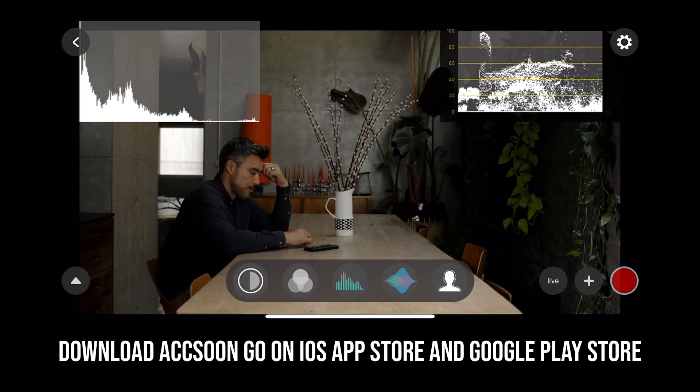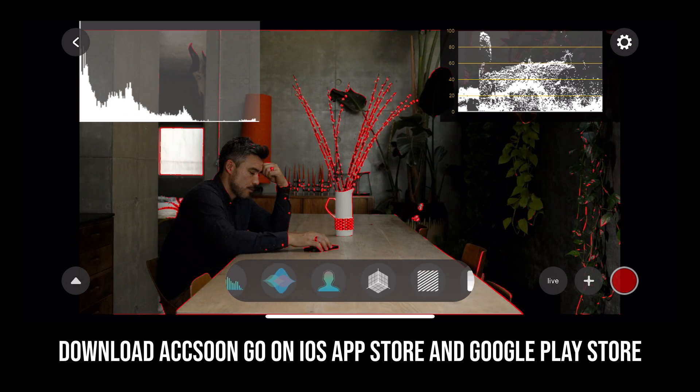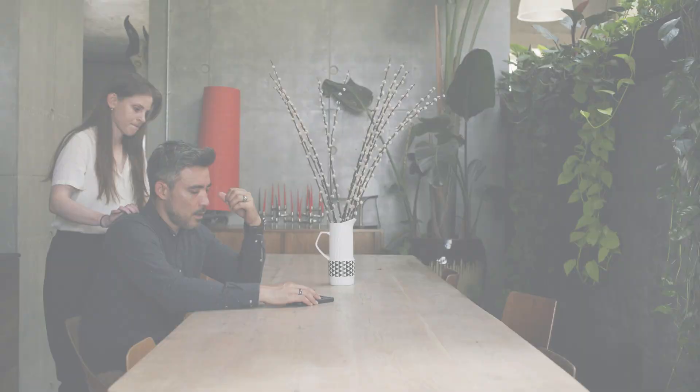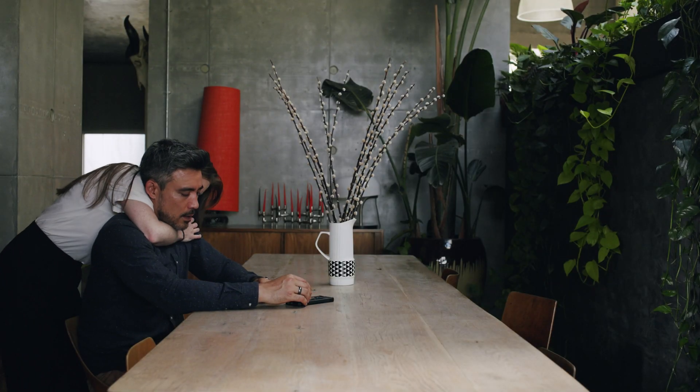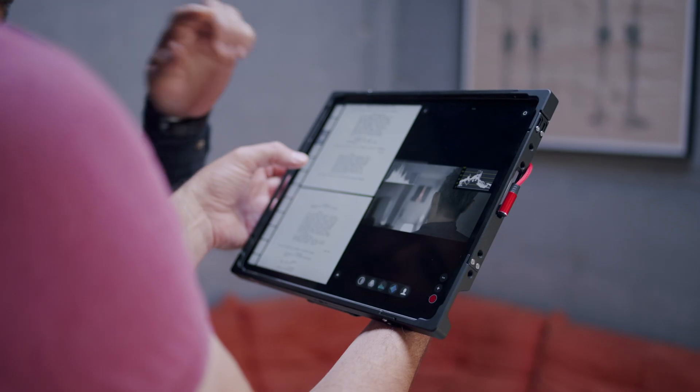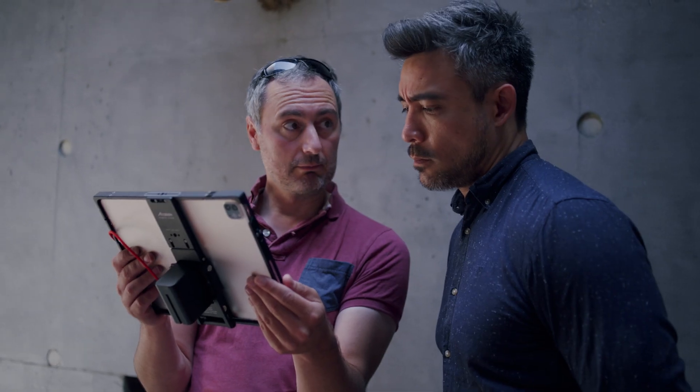Utilize the Axoon Go app's full suite of professional monitoring tools, including histogram, waveform, focus peaking, false colour, and many more. Using Axoon Go on iPad, record takes and share your ideas with talent and crew using split screen.